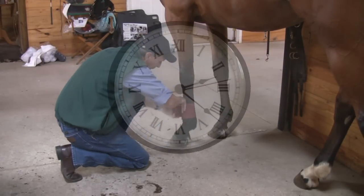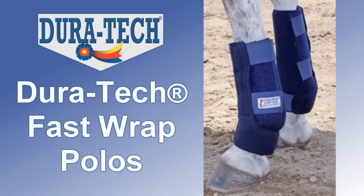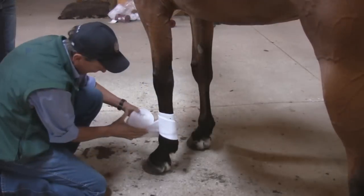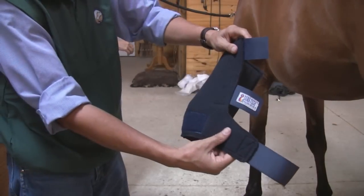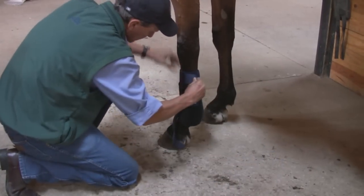How much time do you spend rolling up and putting on polo bandages? Fast Wrap Polos can change that. They provide all the benefits and protection of polo bandages with no wrapping required. The three simple Velcro straps make applying Fast Wrap Polos convenient, fast and easy.